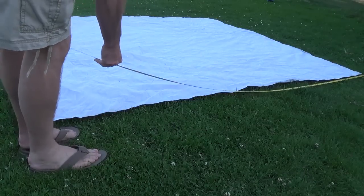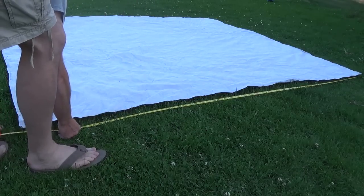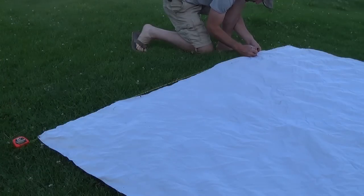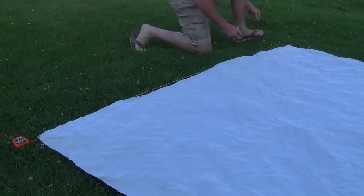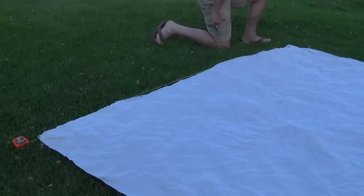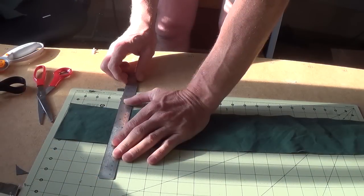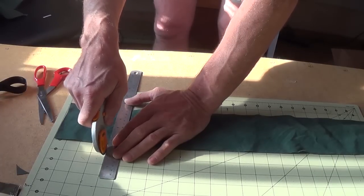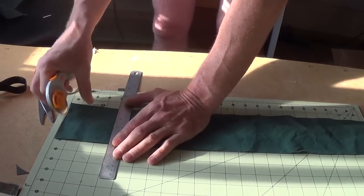The first step was to measure and mark the spots where I wanted to put my tie outs. I then cut squares of canvas material to use as reinforcements for the tie outs.